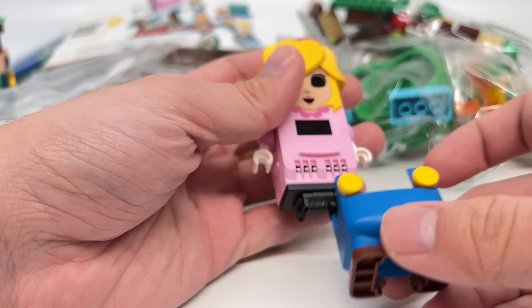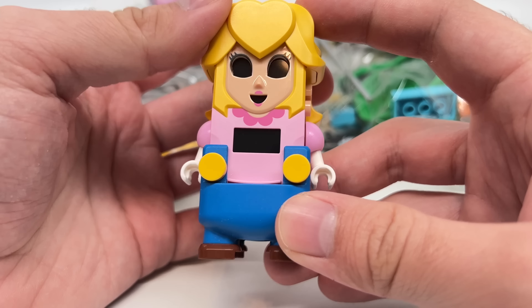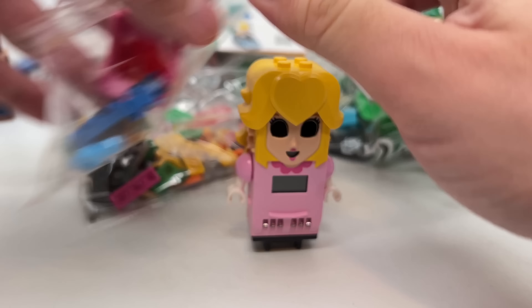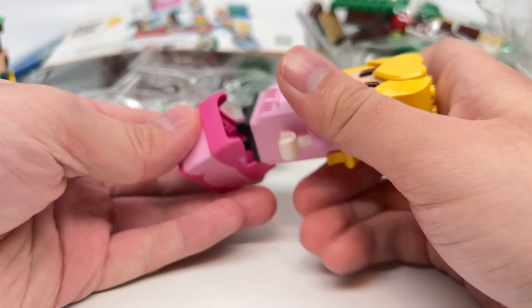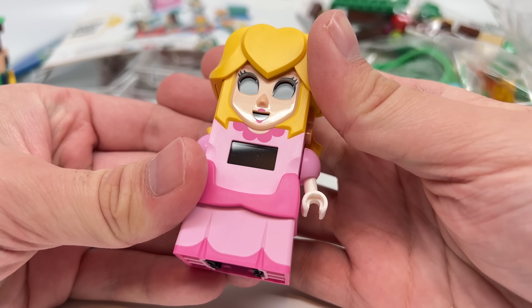Anyways, it seems like this has the same overalls design in terms of how you could fit bottom pieces on. Look at that — it snaps into place. So the dress piece should work the same way. And this dress piece slides onto Peach. I'm impressed — I didn't think it would be that smooth.